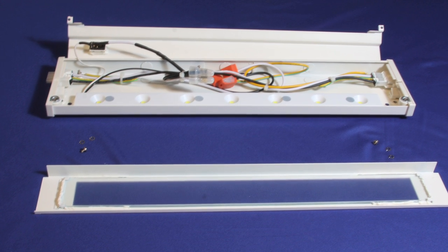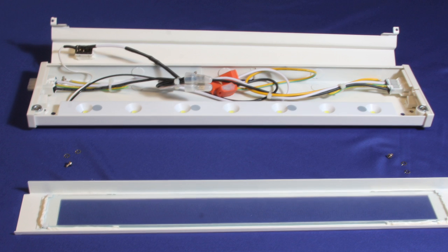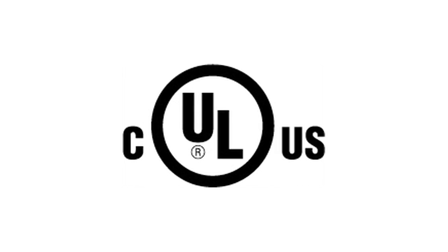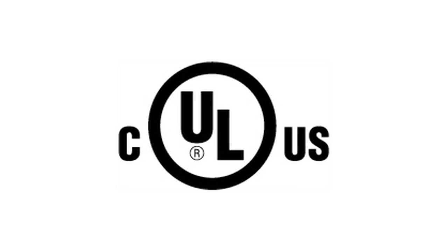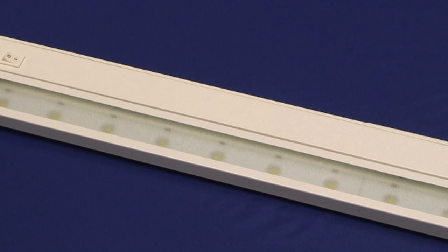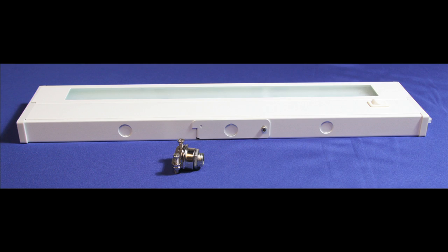The LEDs have an embedded driver and don't require additional internal electronics that often last only 20,000 hours. Each fixture is UL listed for Canada and the US and features an on-off switch, prismatic tempered glass lens and lens holder with magnetic closure. Fixtures are easy to install.